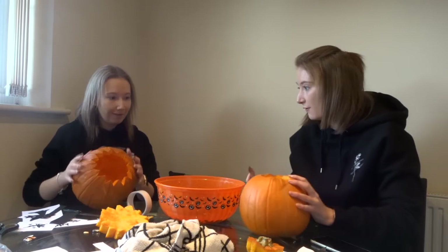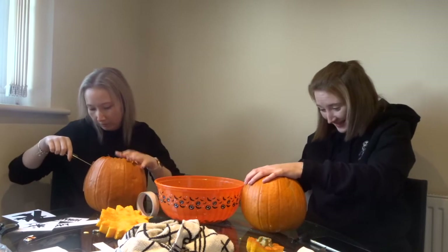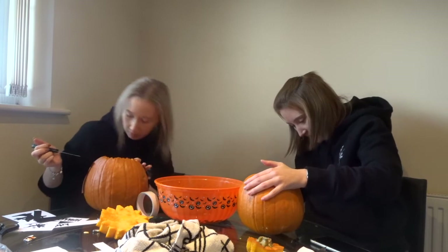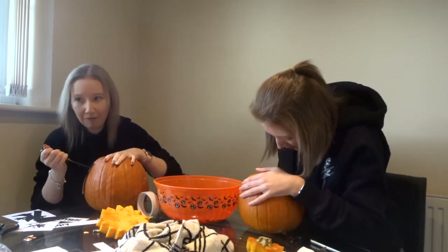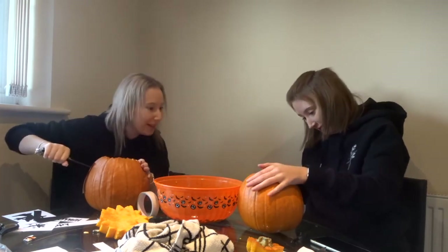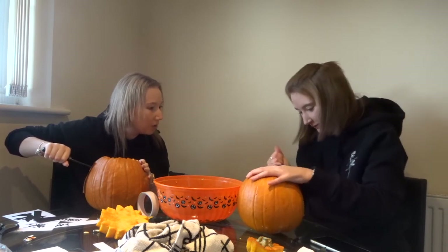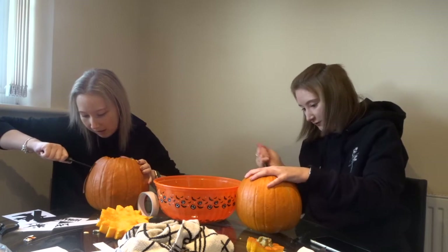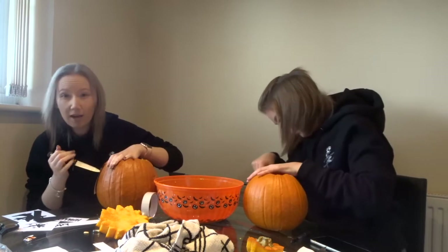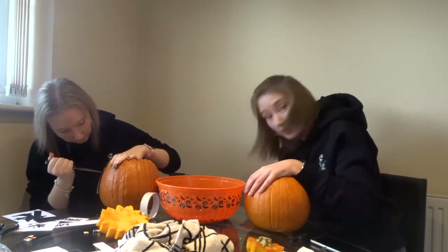Is it better to do it that way? I'll do it this way. Oh my God, I've got it stuck. Mine isn't going through — they're thick. I need something thinner. The more you push it in, the thicker the knife goes in because it goes thin to thick, doesn't it? We did try to get a pumpkin carving kit by the way — sold out. Don't try this at home. We don't know what we're doing.